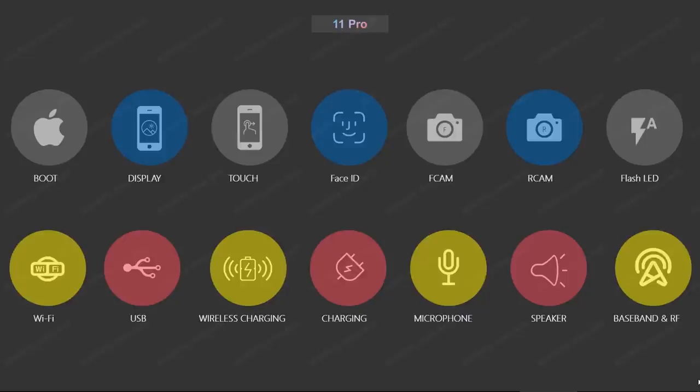Hello guys, welcome to Rewar Academy. From today on, we will learn the iPhone 11 Pro circuit.